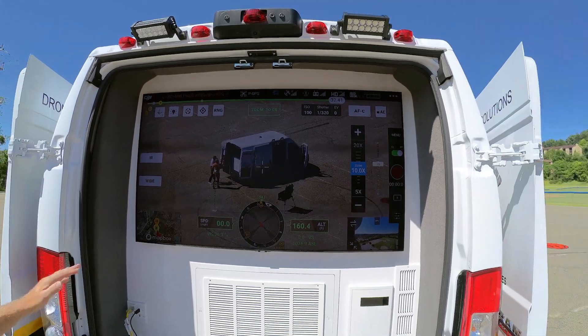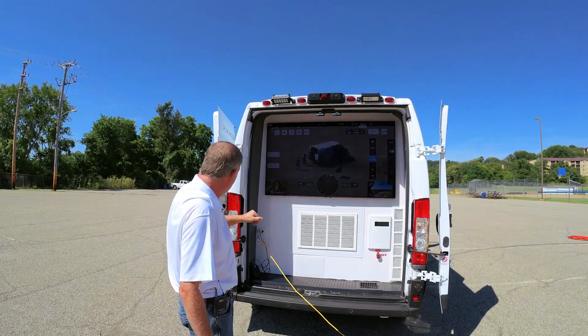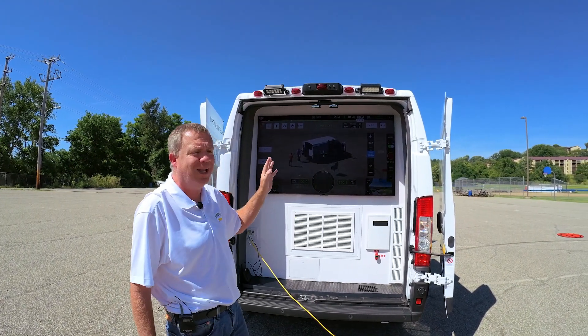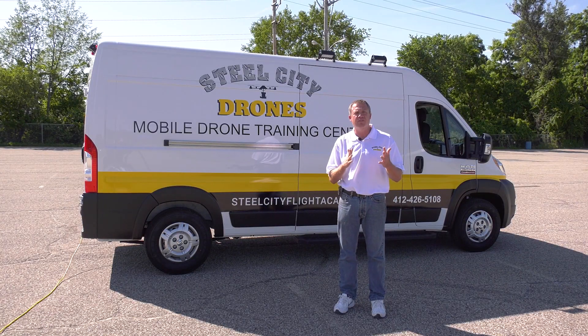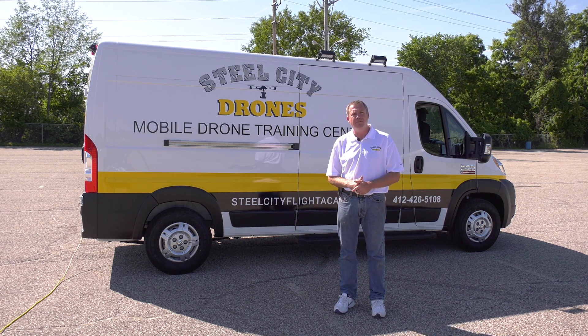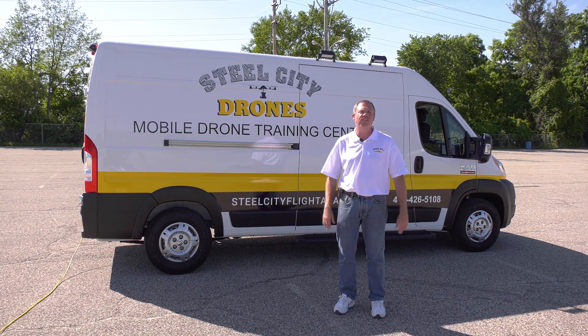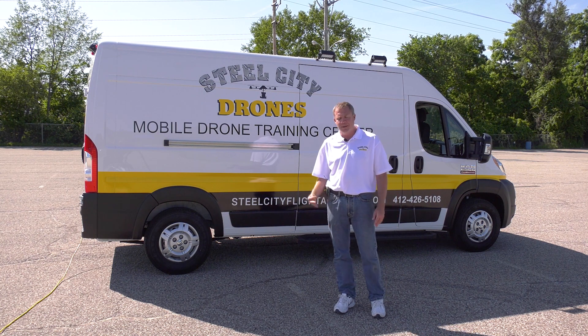We can plug extra inputs into the van and plug in external generators. We have external power and all kinds of different options for the console — a Cradlepoint, portable weather stations, controlling the AV and monitoring systems, and switching networks. There are a lot of different ways we can go with a portable command vehicle.